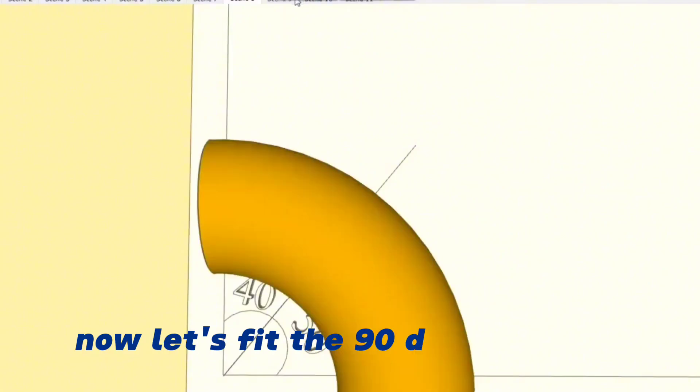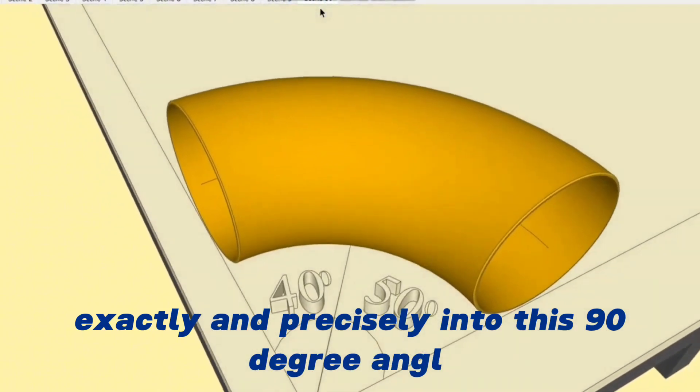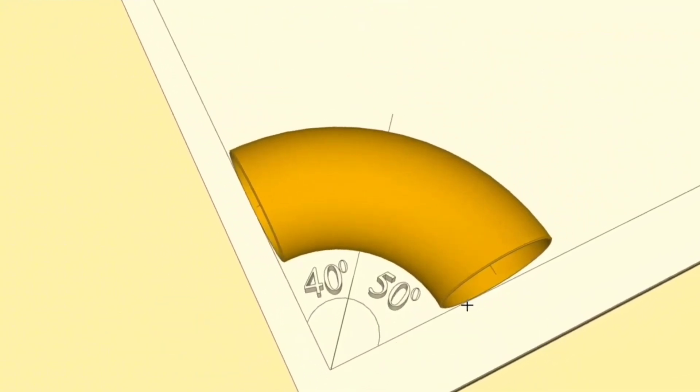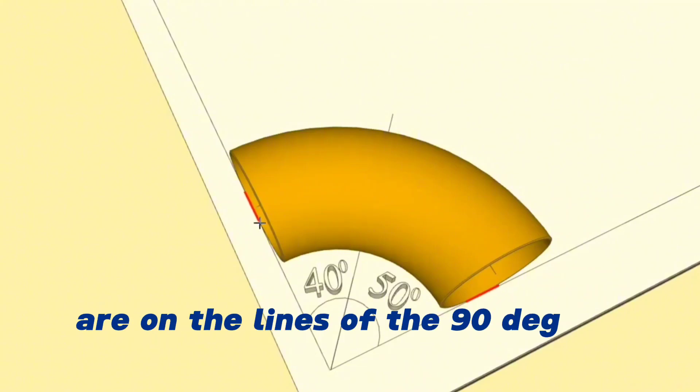Now let's fit the 90-degree elbow exactly and precisely into this 90-degree angle. The edges of the elbow should be exactly above the edge lines of the 90-degree angle. We check that the edges of the elbow are on the lines of the 90-degree angles.